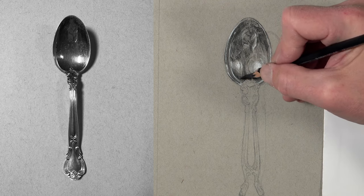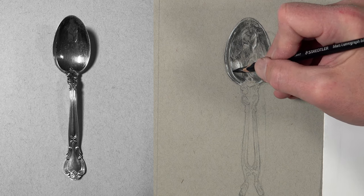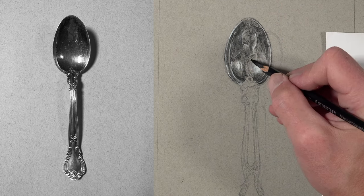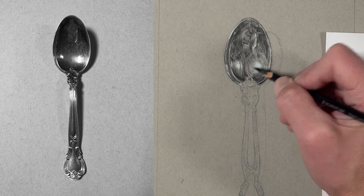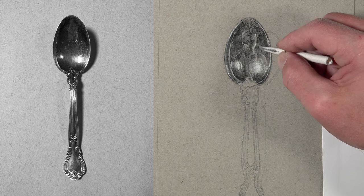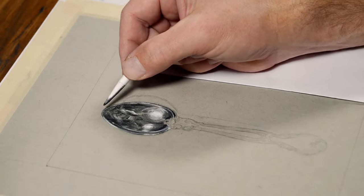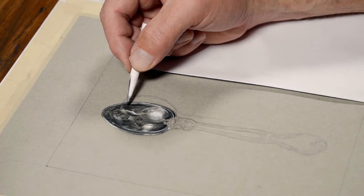Our light source is originating from the left side, creating highlights on both the left and right edges of the spoon, with a darker edge going right around it, and darker shadows in the middle portion. At the lower and upper parts we see those strong highlights, but the darkest values are on the bottom and the top. I give this a quick blend with one of my darker blending tortillons reserved for darker values.